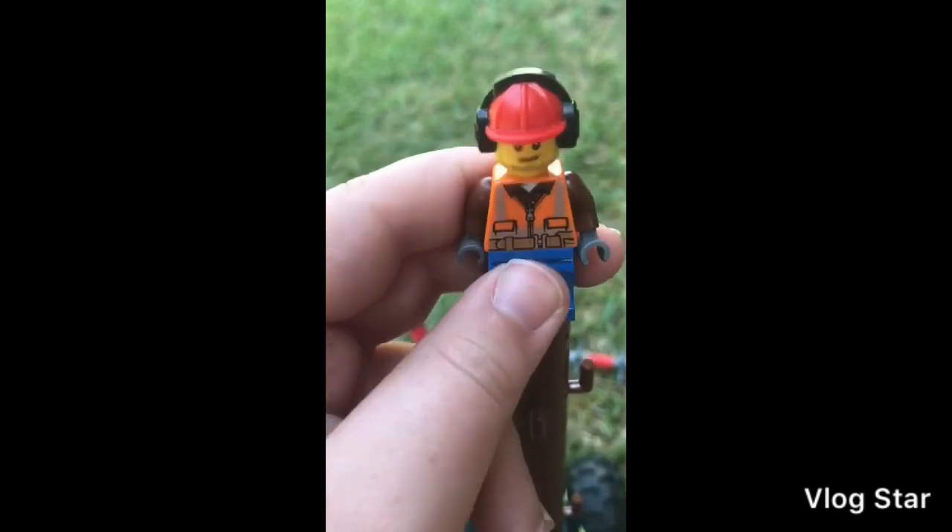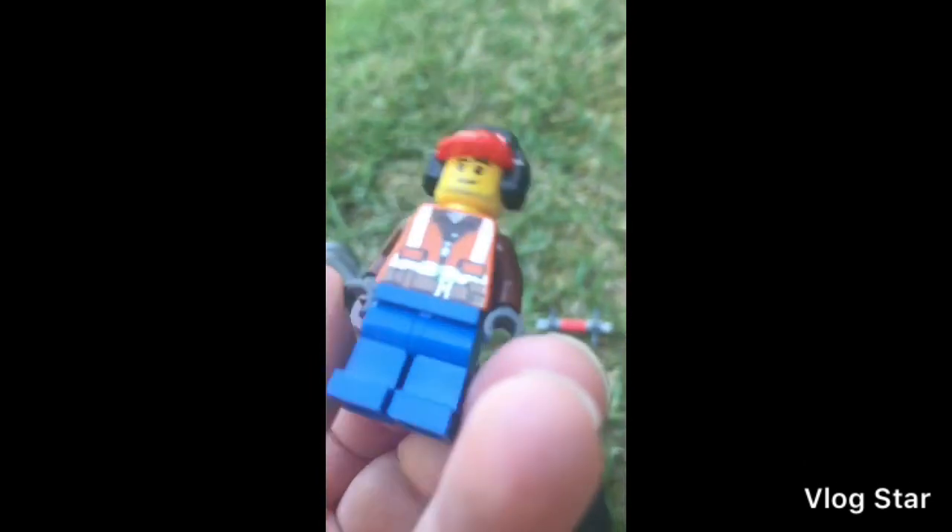The torso is actually a nice print and not a common one that I know of. It has the brown arms.